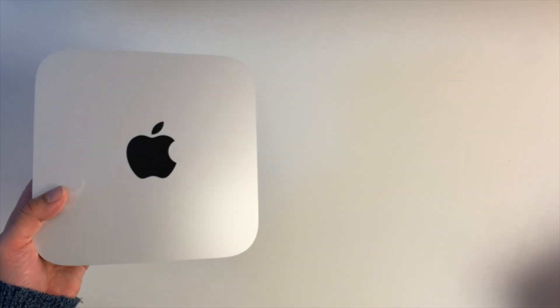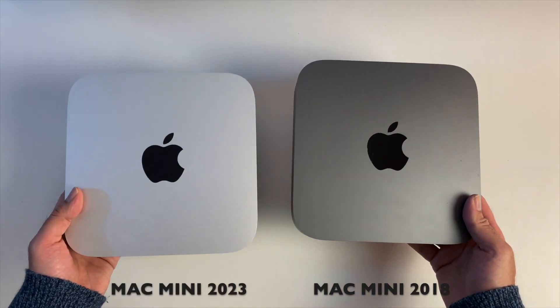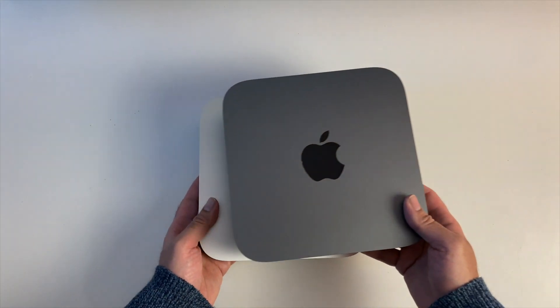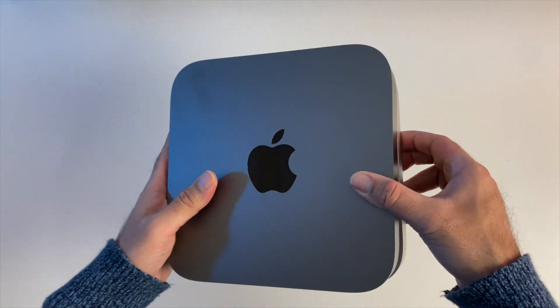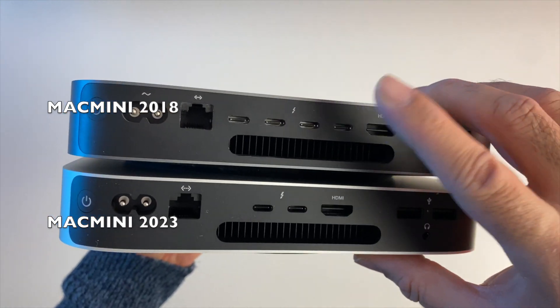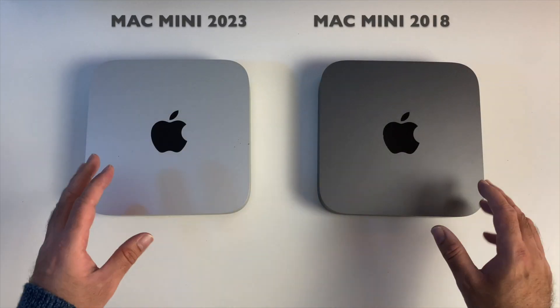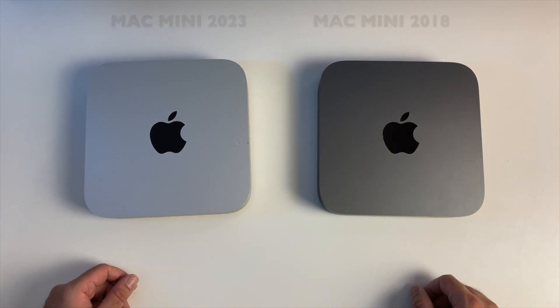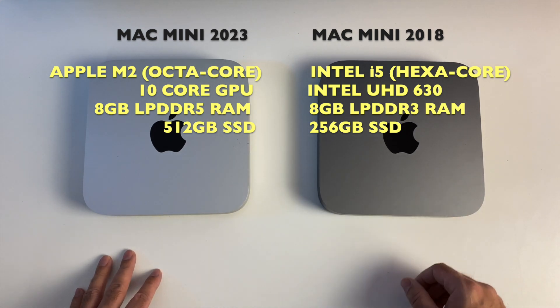I want to do a quick side-by-side comparison with the 2018 Mac Mini. You can see they are exactly the same size — no difference in size and feel between these two, and the only physical difference is the ports. You've got two extra Thunderbolt 4 ports on the 2018 Mac Mini, so we lose two ports, but spec-wise the Apple M2 octa-core is going to be much more powerful than the Intel i5.